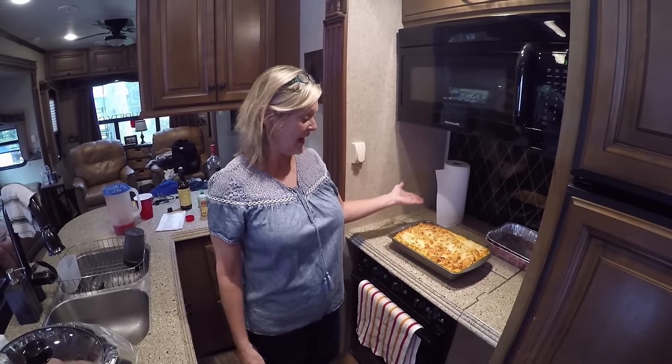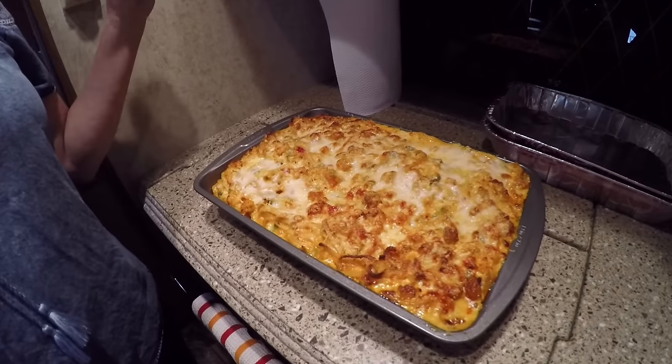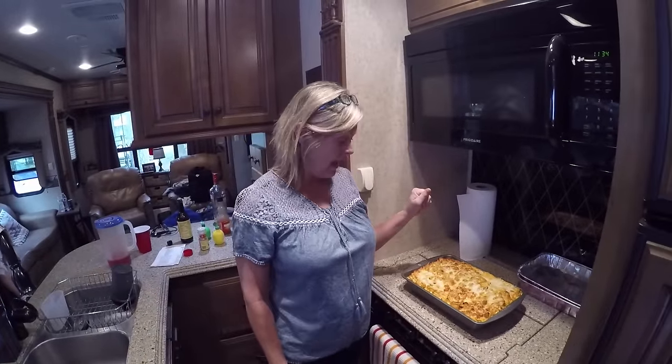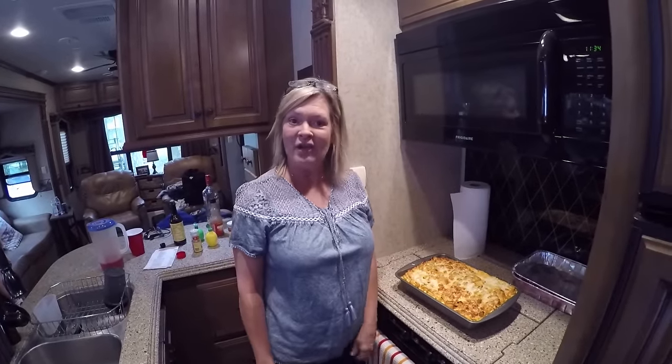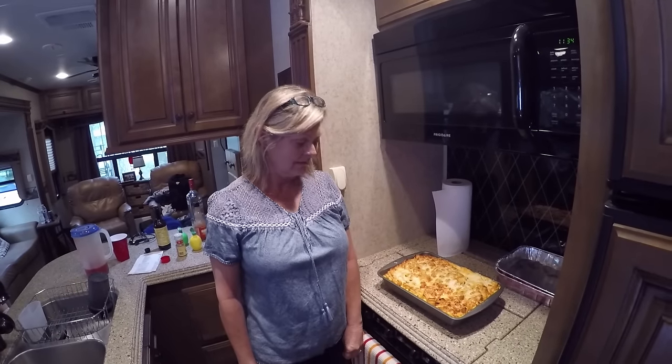Okay, here we are — we've taken it out of the oven now. Doesn't this look delicious? It is so good. You're going to really enjoy it if you make it. Please like, comment, and share, and let us know what you think. Y'all have a great day — crawfish fettuccine! Get on Facebook, RV Adventure TV.